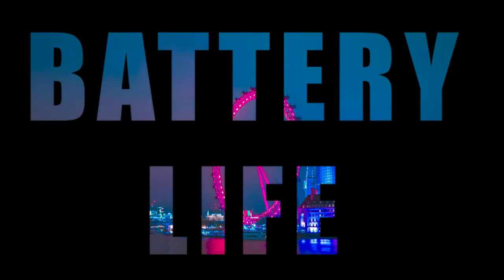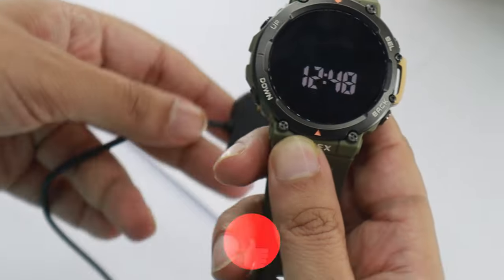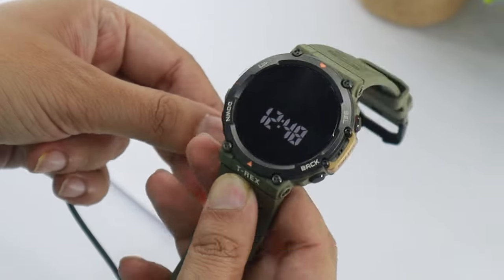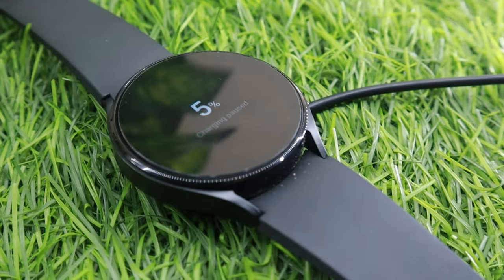Next up is battery life — and most of you already know who's going to win here. To cut the long story short, the T-Rex 2 with 3 hours of GPS activity still lasts me almost a week. Watch 4, on the other hand, never crossed the 1.5-day mark for me. This brings the score to 5-3.